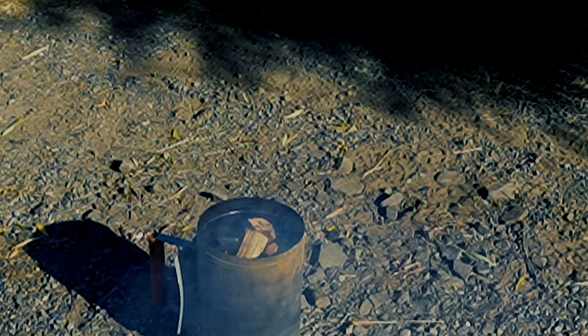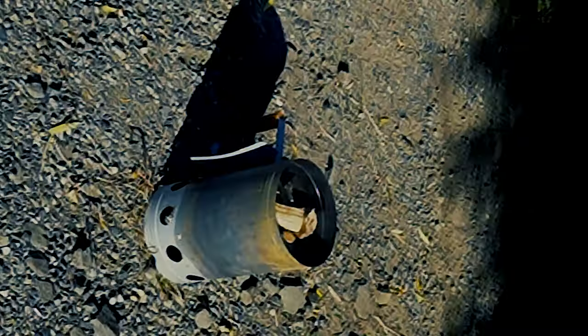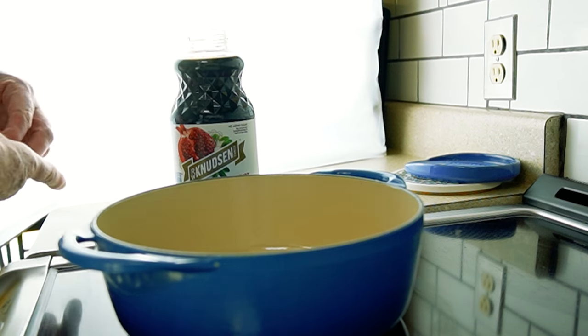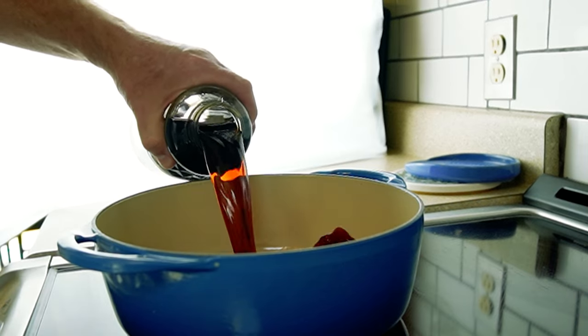First, let's light and set up our wood briquettes for the barbecue. If you don't have one, you can alternatively make this on your stovetop, though doing so would result in a loss of the authentic flavor of the wood cooking the dish.